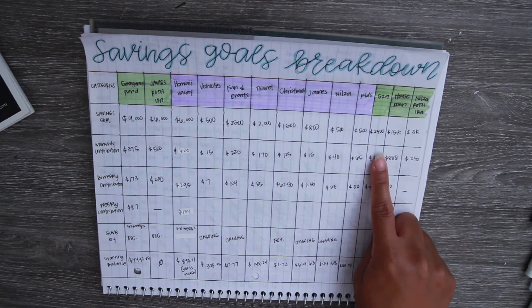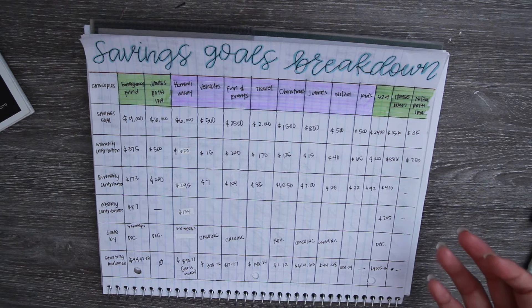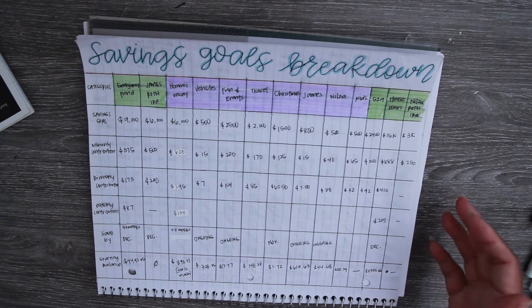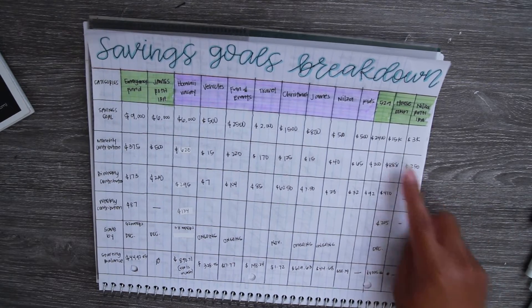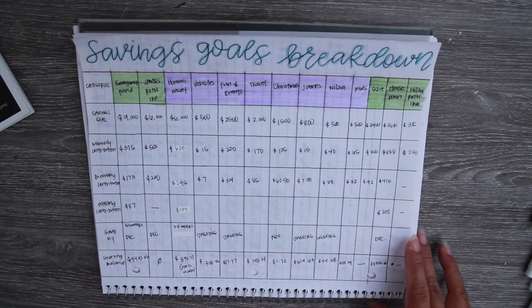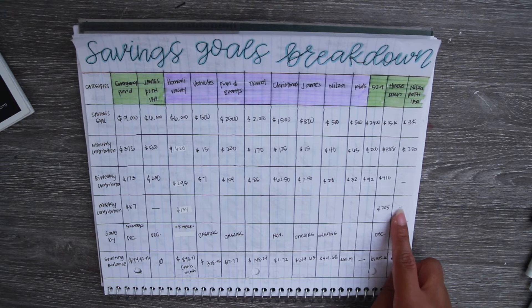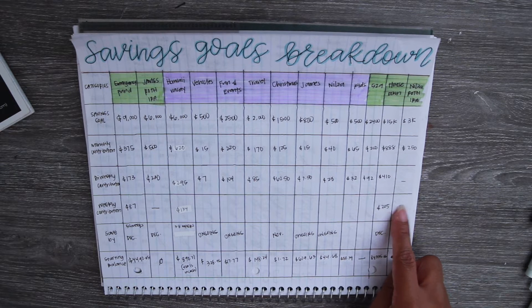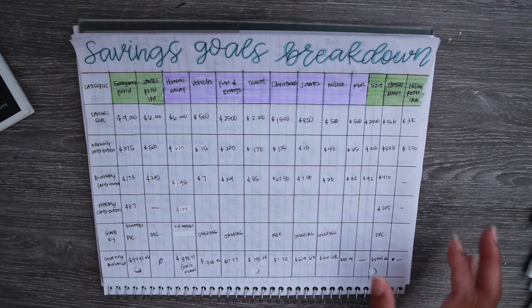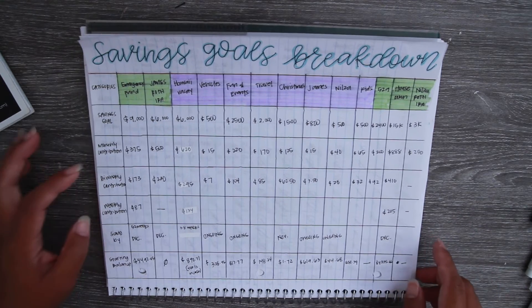The 529 is for college savings, set to $2,400 for this year — we'll increase that later. My oldest is nine and my youngest is five, so we still have quite a few years before college. Our house down payment is at $15K and I want that done by December; it's more of a long-term goal since we don't expect to buy a house anytime soon, but we wanted to start saving. My Roth IRA goal is $3K, which is half of the max contribution amount.